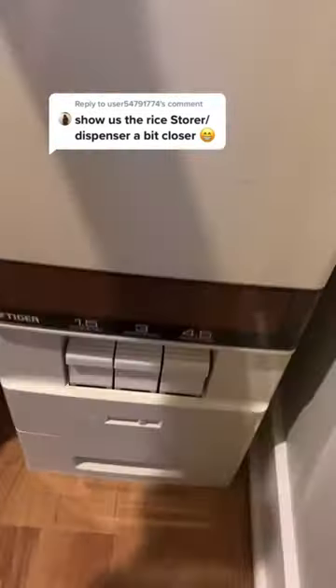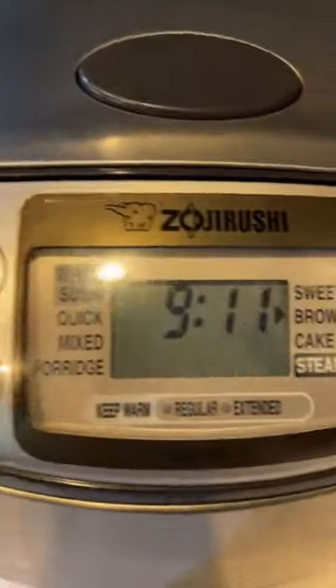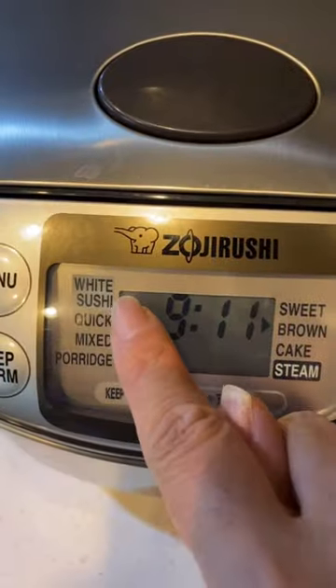Here's my rice dispenser — let's take a closer look. I'm making one cup plus two cups, that's three cups of rice. Might as well show you my rice computer again — it has many different settings.